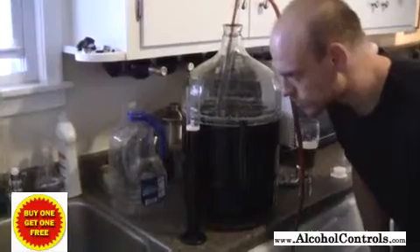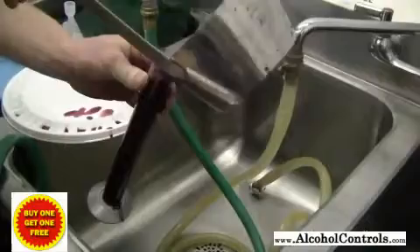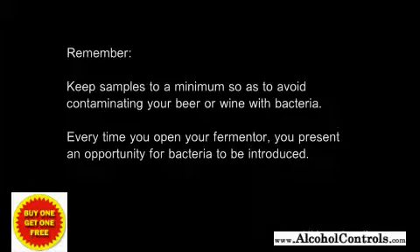It is best to use a hydrometer test jar to take your samples. Test jars are made of plastic or glass and allow you to take small samples to be tested. Newer winemakers and brewers tend to take a lot of samples, but it is usually best to keep the samples down to a minimum. You are not going to gain that much information by taking samples all the time. Keep in mind that every time you open your fermenter you are allowing the possibility for bacteria to be introduced.